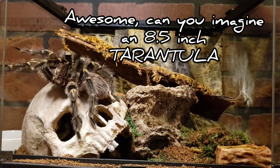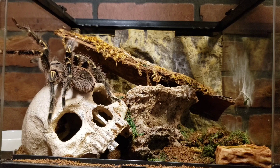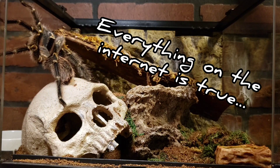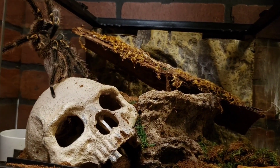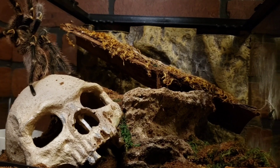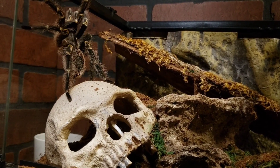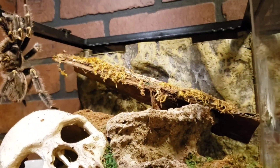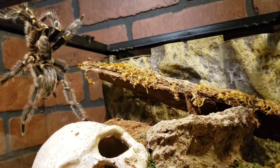This guy is right around that seven-inch mark. I read online that females can actually get up to eight, even eight and a half inches. The way you measure a tarantula is from the front leg on one side to the back leg on the opposite side — so you go diagonal across your tarantula to get its actual size.